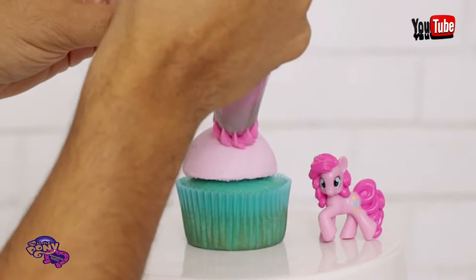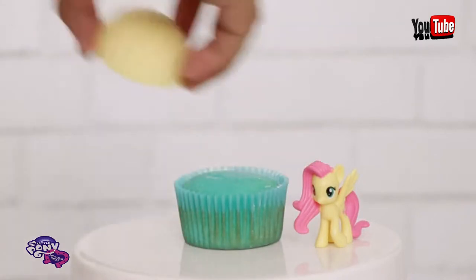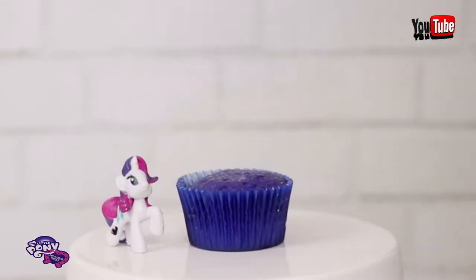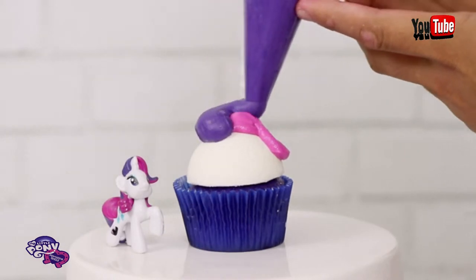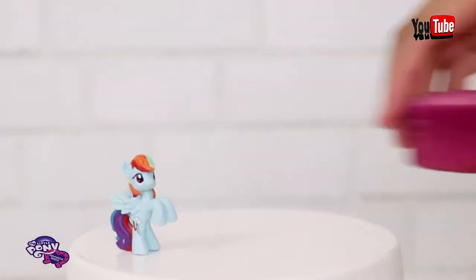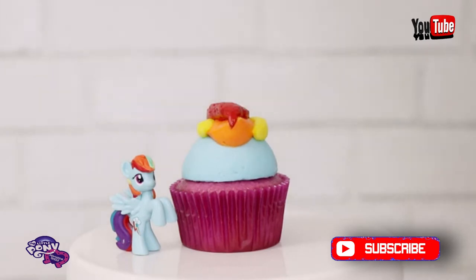Now for Pinkie Pie, I'm using an Ateco 849 tip. I'm just starting at the top and wrapping it down the left side of the cupcake, doing it twice to get all the volume in her pony mane. Now for Fluttershy, I screwed up a little bit because I'm using the wrong cupcake — it's supposed to be the teal green but this is the sky blue. I didn't realize until I started editing. Using the same tip I used for Pinkie Pie, I started at the top of the dome and worked my way down the left side. Now for Rarity, I'm using a little bit of pink and then some very deep purple to give her that hair swoop. Then we add her unicorn horn. Now for Rainbow Dash, I'm adding three colors of buttercream: first some orange, then two yellow stripes on the side, and a dollop of red right at the top to give her her signature mane style.